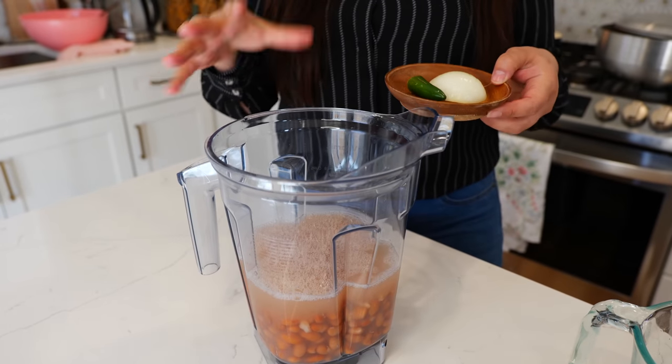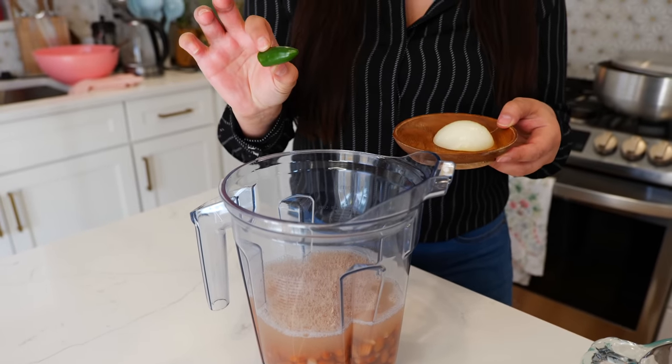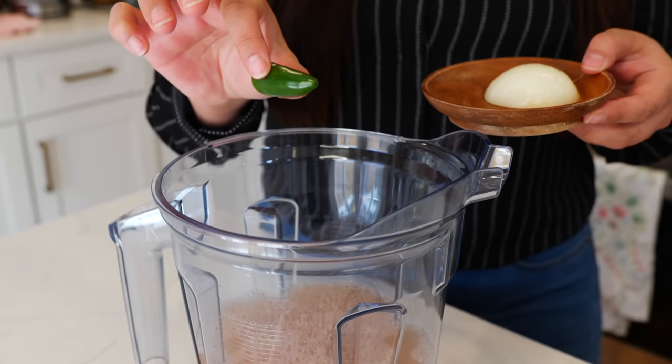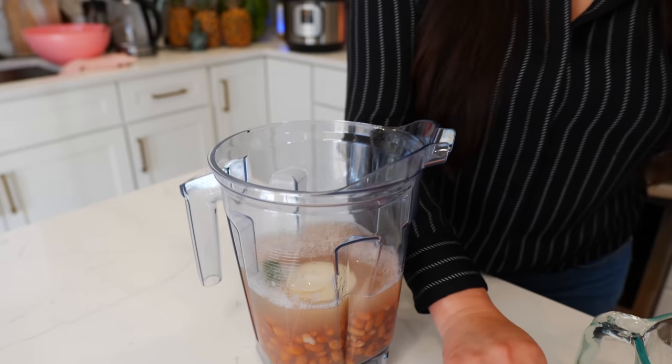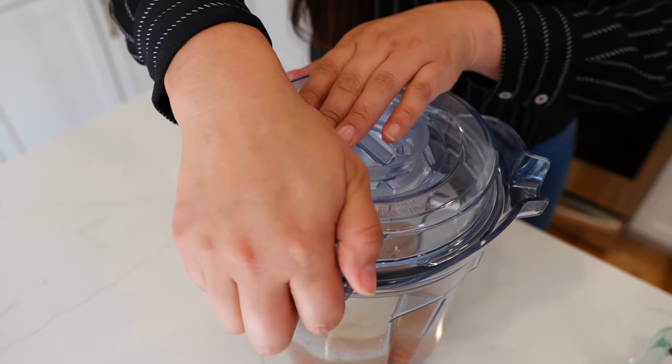To season our beans and give them a nice flavor, I like to use a serrano. You can use a jalapeño if you like. And about one fourth of an onion.